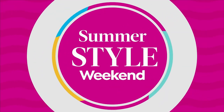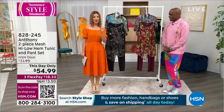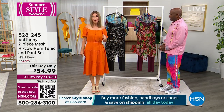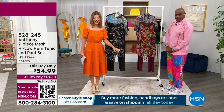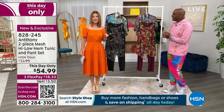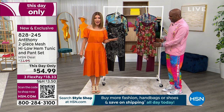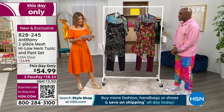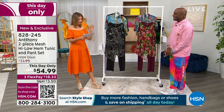We also have something coming up that's for one hour only — it's called a this day only — but there's only one hour left in the day, and I think we're looking at it right here. It's a pant and tunic set, first time ever at $54.99.